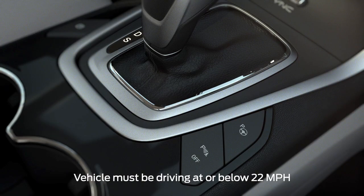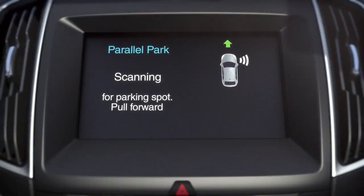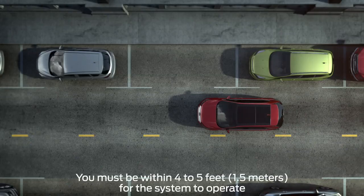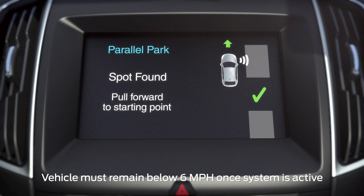To activate the Park Assist feature, press the Active Park Assist button on the center console. Then signal to indicate which side you'd like the vehicle to search. An information screen will appear on your center display, and the system will begin to scan for available parking spots. Once an appropriate spot is found, you'll hear a chime and see a spot found message on your screen.